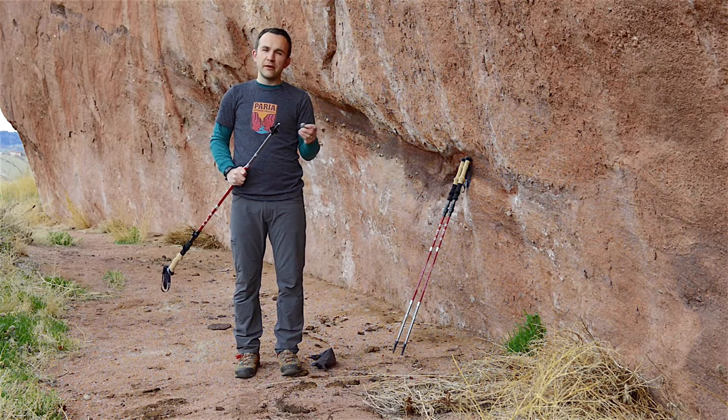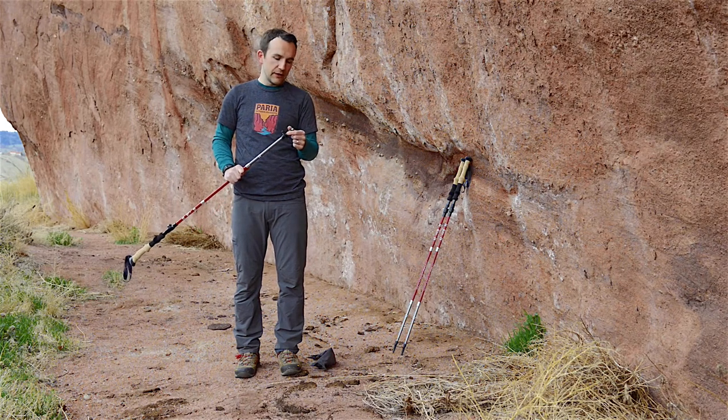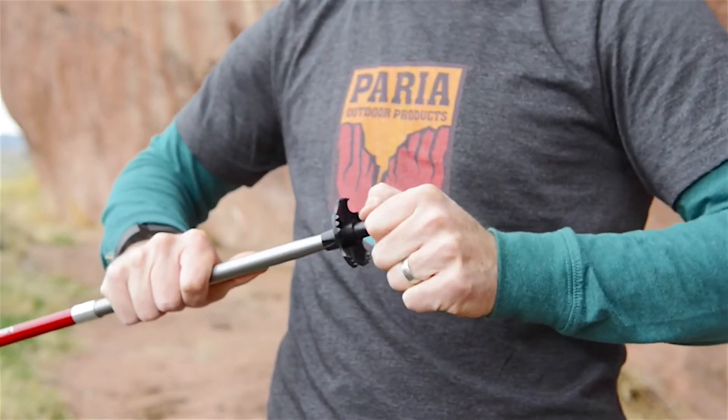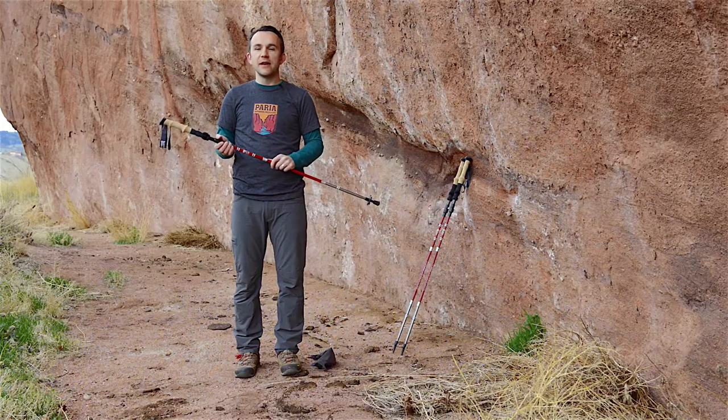They also come with rubber feet, which are primarily for use on concrete trails. The carbide tip will wear out on concrete since it's not designed for that, so use the rubber tips on hard surfaces — they go on snug just like that. Thanks for checking us out and happy hiking!